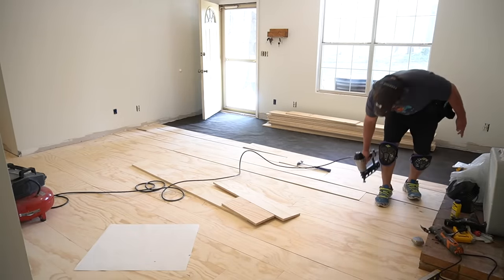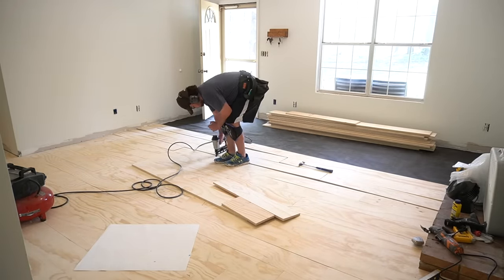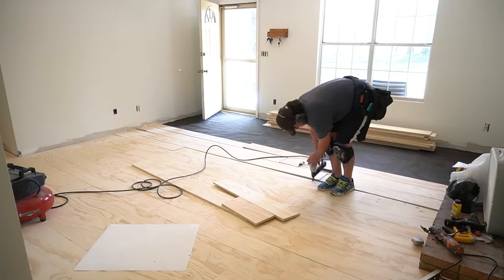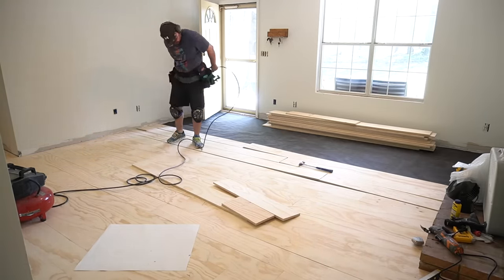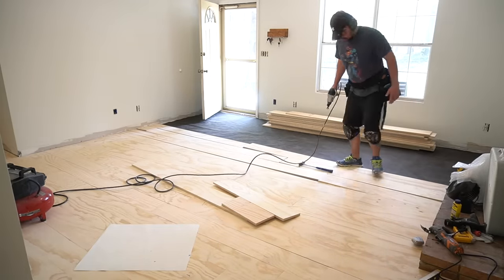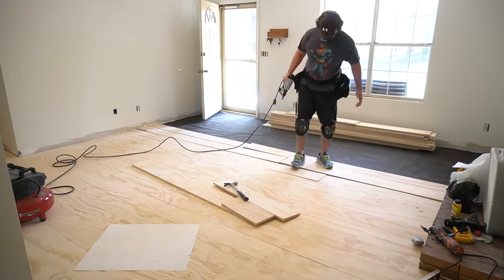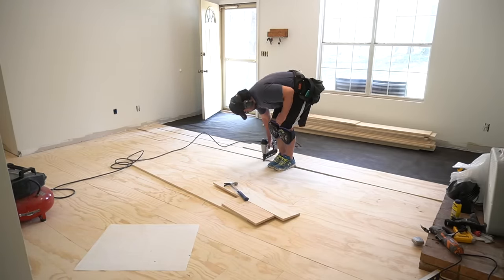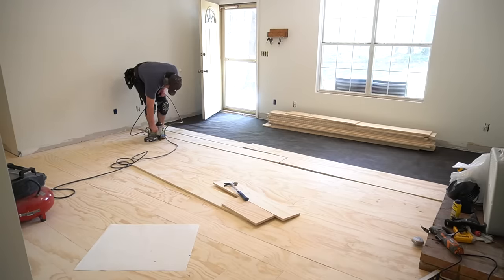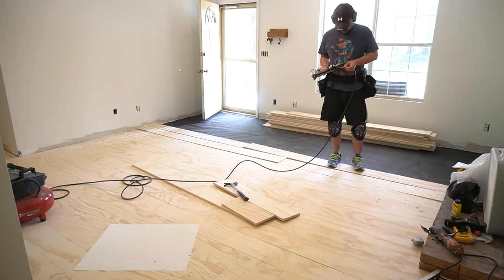If this is your first time doing something like this, it will take a little getting used to in the beginning, but you'll find your groove. He would pre-cut and stagger a small section, do a dry fit, and then nail them down. This sped up the process and was easier on his back, since he could take small breaks to cut and fit before doing a run of nailing.